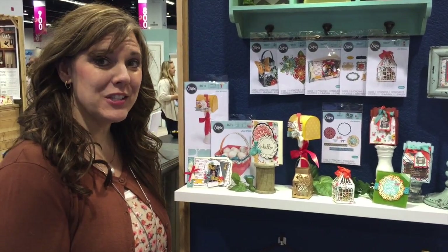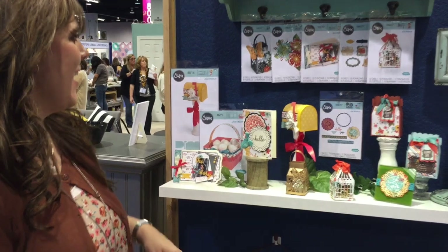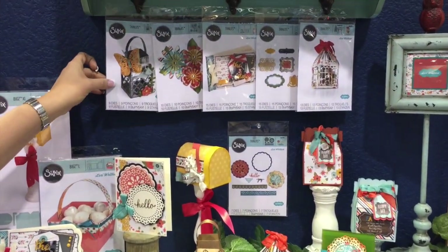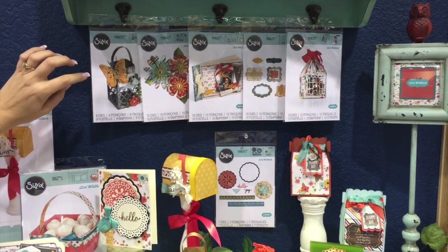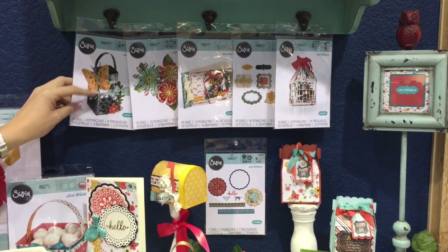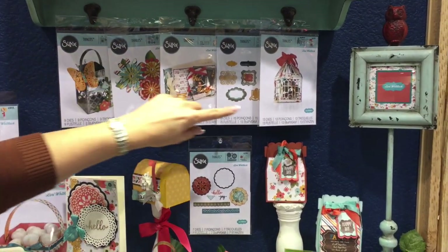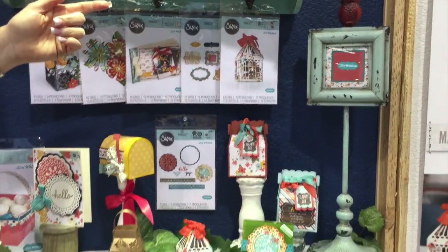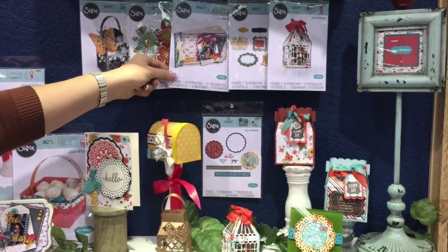I would like to show you my brand new collection here with Sizzix at CHA. I've got six new Thinlet sets that are releasing. Of course if you know my work you know that I love three-dimensional projects. So we've got a beautiful butterfly lantern, we've got a really fun birdcage. Those come off of these cute little affordable Thinlet sets. I think you'll really like those projects.